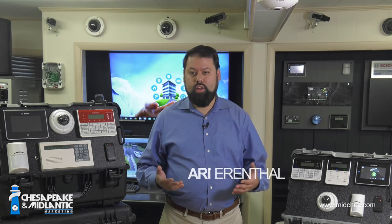In this video we're going to look at the B920 keypad from Bosch. A keypad is the way you interact with your alarm system. Think of it as the monitor, keyboard, and mouse of your alarm system. Let's get started.